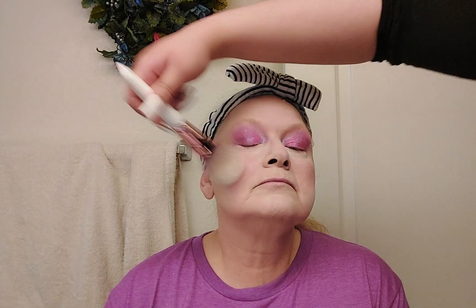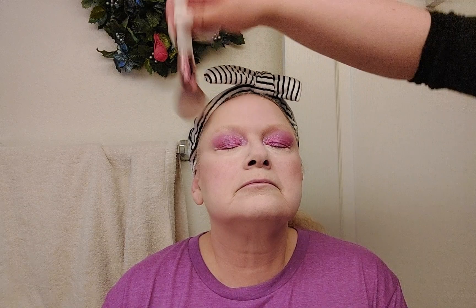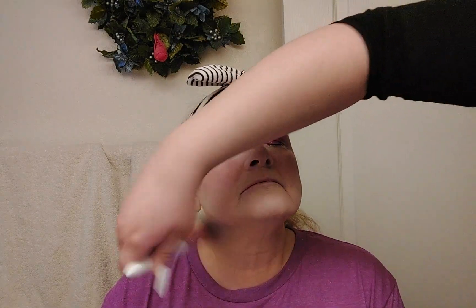Now that we've blended the blush, I'm going to powder the rest of her face. This is also where you would put contour before powdering, if you were going to contour. I will put highlighter after I powder. I'm using just a tiny bit of powder on a big fluffy brush, shaking it off, and lightly dusting the face and neck — you want to powder the neck as well. Then I'll have her look up and wipe it off, diffusing it into the face.